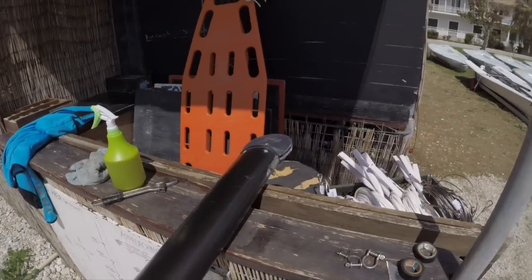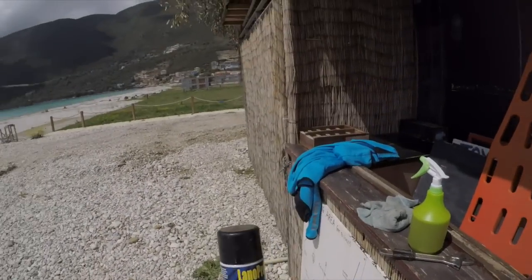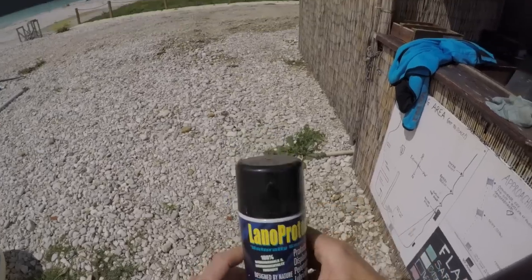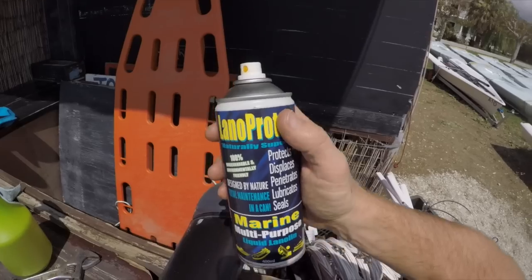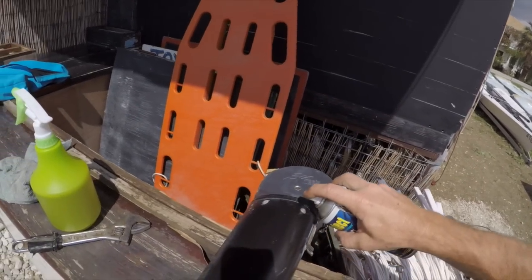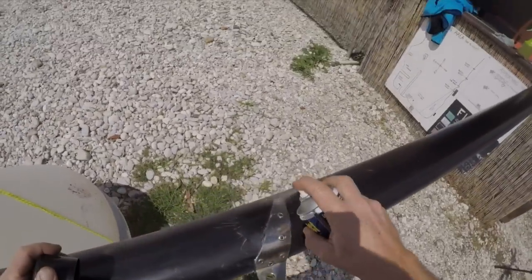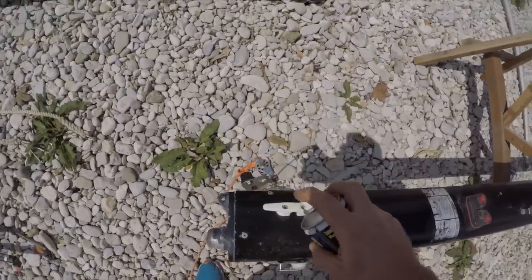That stuff, incidentally, is also quite a nice salad dressing if you need something to put on your salad. Now we've done that, the next stage - this has been suggested to me by our sail maker - is to spray it with a lanolin spray, which does all of these things. I'm just going to spray the rivets and the fittings with this stuff, and apparently it'll help things somehow. Comment below if you know more about using lanolin spray. And the other side.